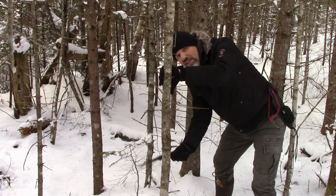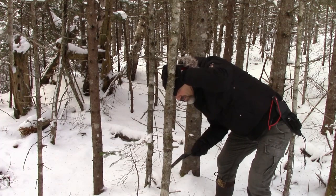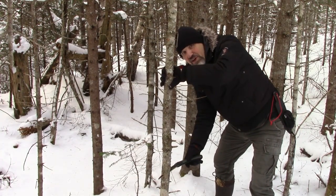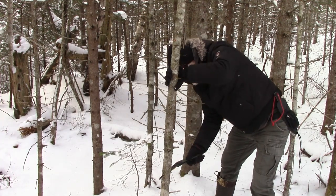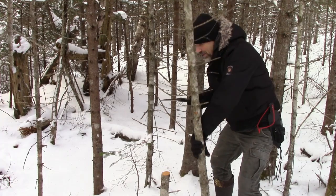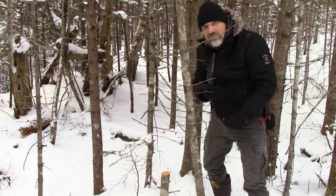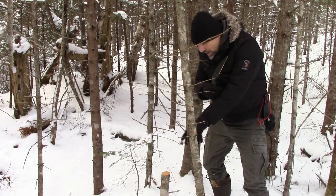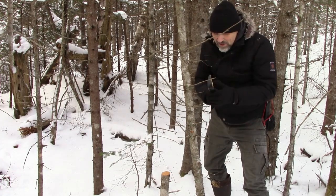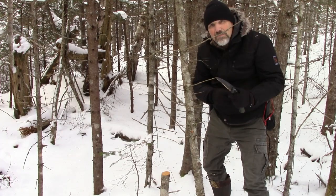I'm going to start sawing down here on this dead tree — it's about wrist size, roughly three inches. This one is somewhat rotten, I can tell just by how it's coming up on the teeth. Now I'll use the other saw and cut it an inch below. There are no knots between these sections, that's why I picked that area. I'm going to show you the teeth on this and how it gummed up.